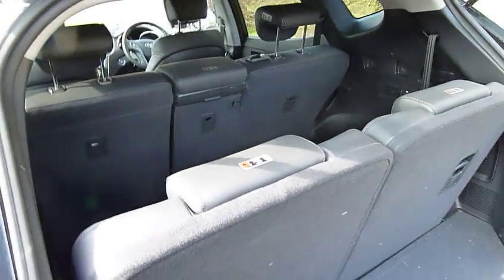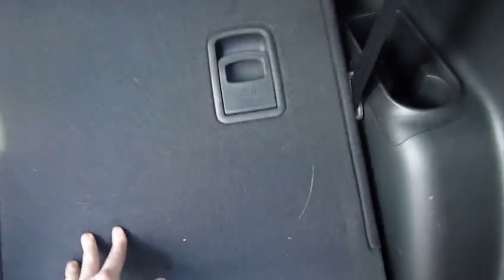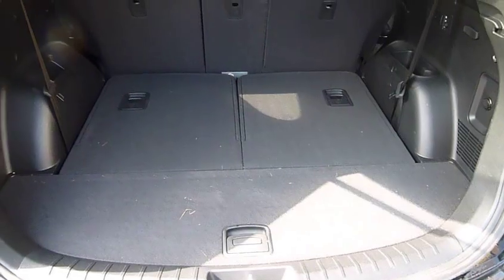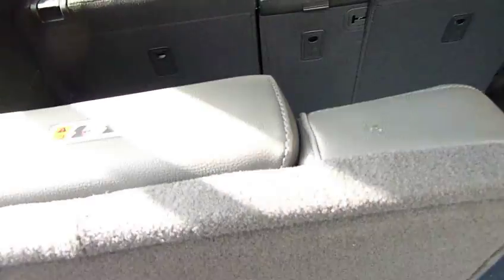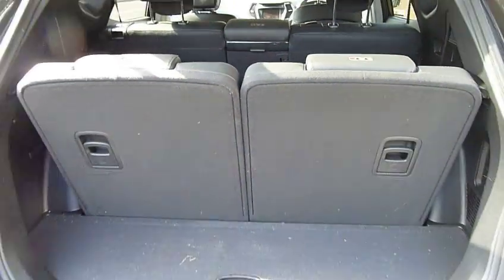These very easily pop up and down. You literally pull this lever and push down and they fall flat — so if you want extra storage in the back, it gives you an absolutely massive boot. But if you do have two extra passengers, you literally pull, flip up, pull, flip up, and it's as easy as that — you have seven seats in your car.